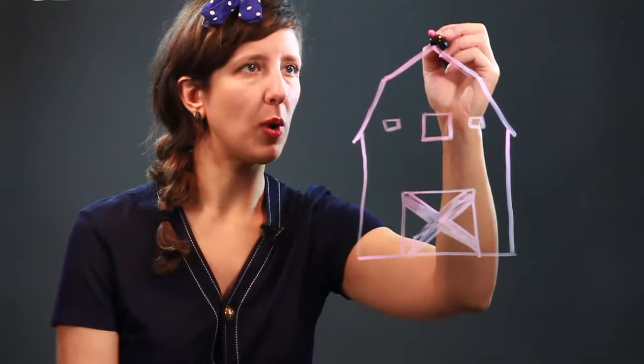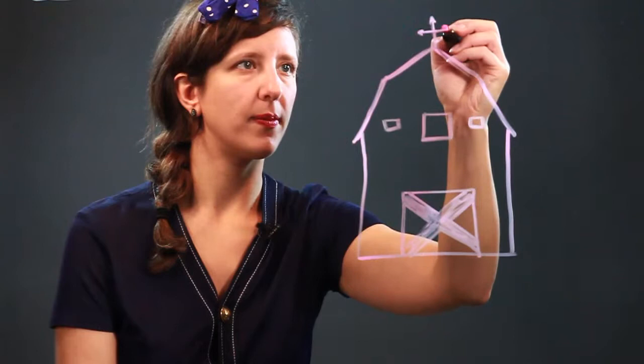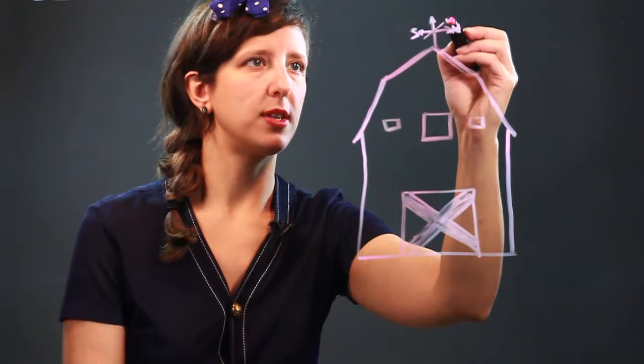And we're going to put a weather vane on top so that we know which direction the wind is blowing — north or south. Of course, there's also west and east. There we go.